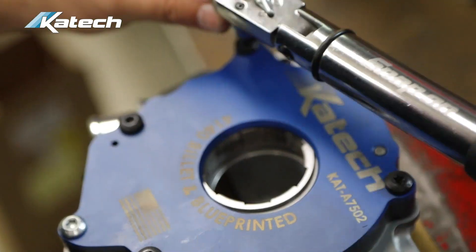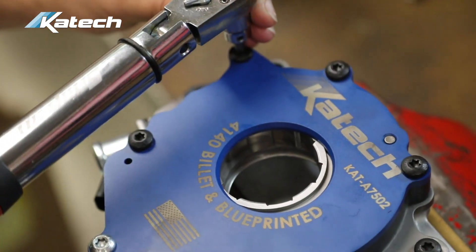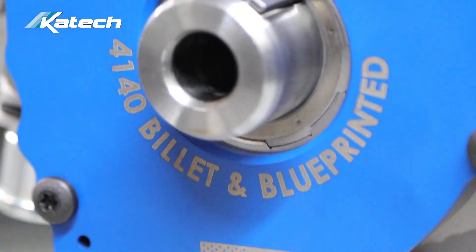Over the past five years, we've seen increasing failures in wet sump car and truck applications. With that, the KTEC sales team has received hundreds of emails and calls requesting a solution. So over the last year, we've developed and engineered the KTEC wet sump oil pump.